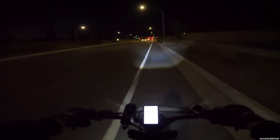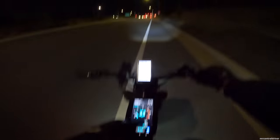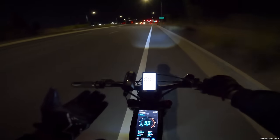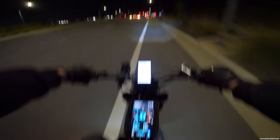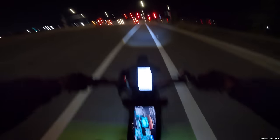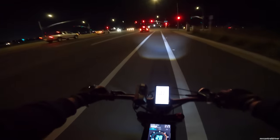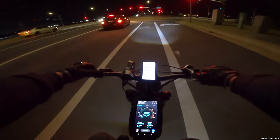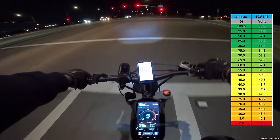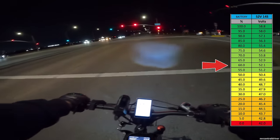Stats check: I've done 9.35 miles so far. We've been holding a good pace — max speed 37 mph, average speed 14 mph. I did stop for a while; I've been out here about 40 minutes. Voltage is right around 52 volts currently.